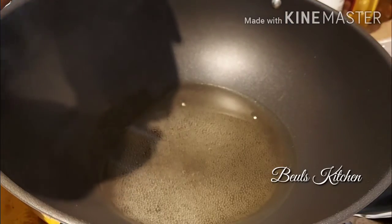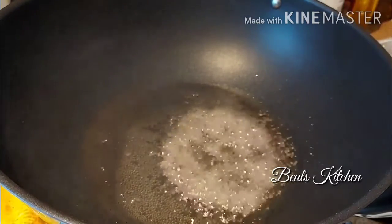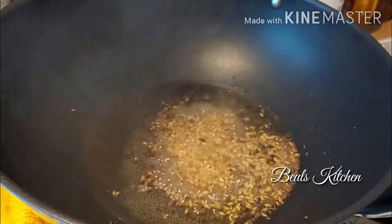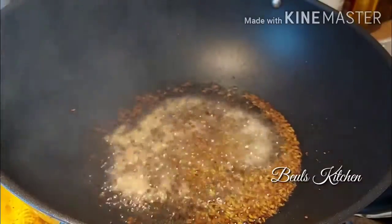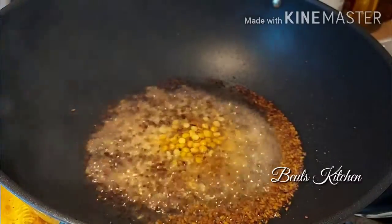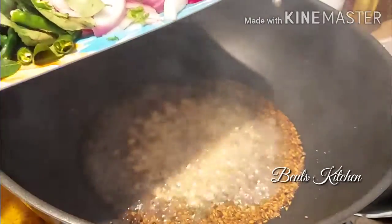We're just going to put some mustard seeds first, and some cumin seeds, and some urad dal, and some chana dal. Now let's put the onions and ginger, and then the curry leaves and the chilies.